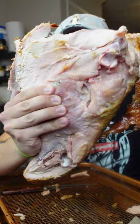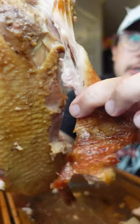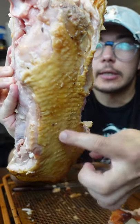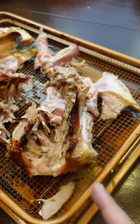This is how to make turkey stock. Take your turkey bones after you've carved it, and make sure you take all that delicious back fat off — that's the best part on the turkey. Just break up the turkey carcass and throw it in the oven again.